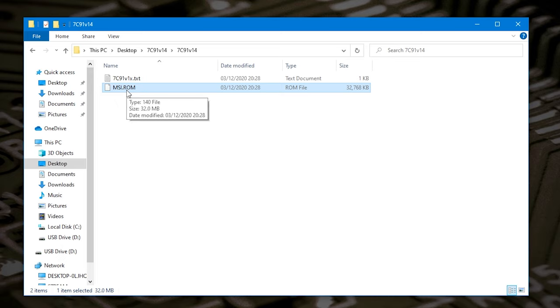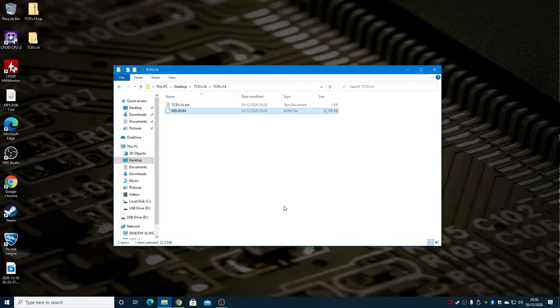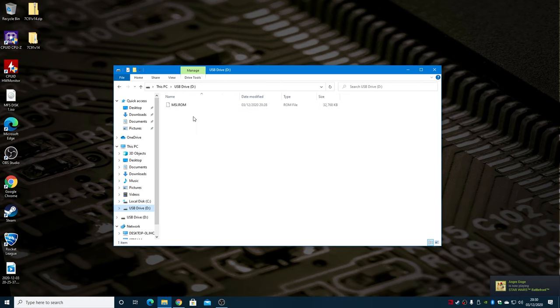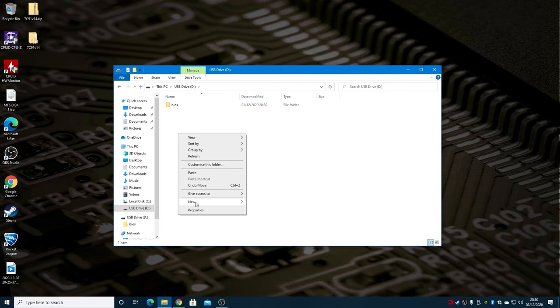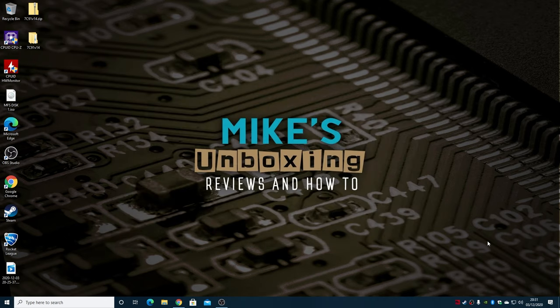Now we've got the file right, all we need to do is send it to our flash drive. Right click and choose Send To, then choose our USB drive. One important recommendation is that the BIOS ROM file has to be in the root — that is the first entry point of the drive. If you've got it inside a folder, this will not work. The file msi.rom has to be in the root directory of the USB stick. Once done, click the eject button and eject the drive and take it out of the machine.